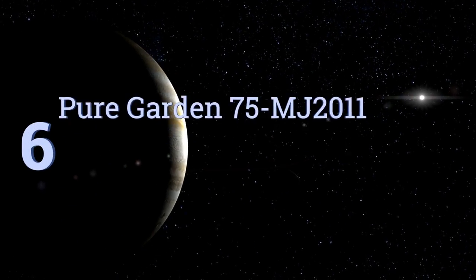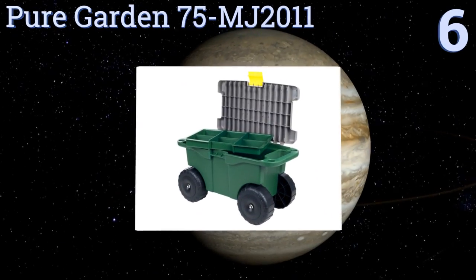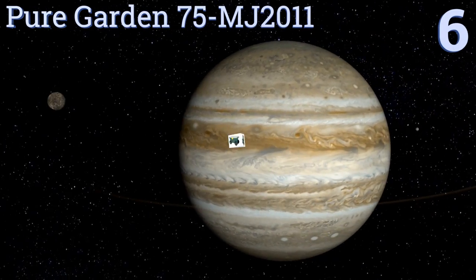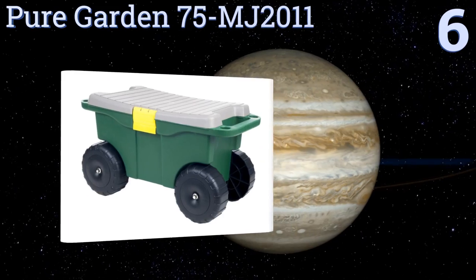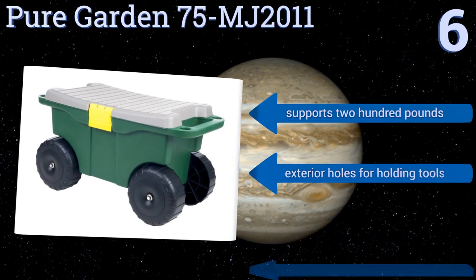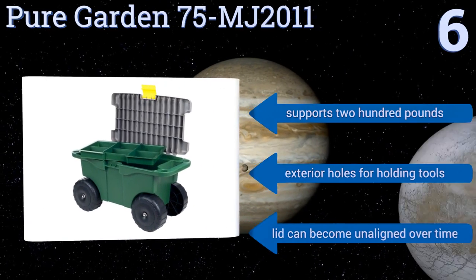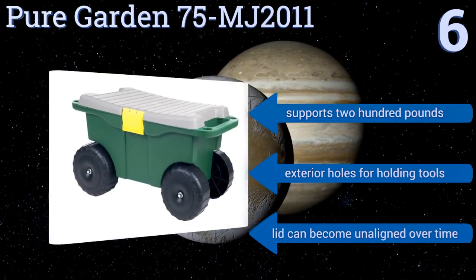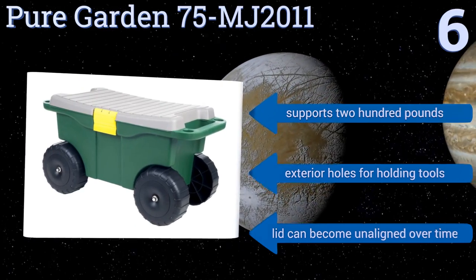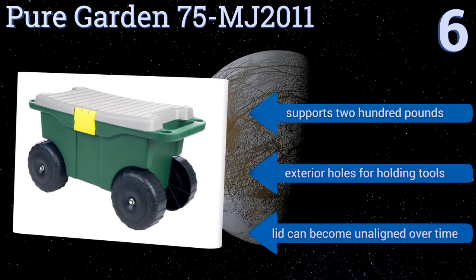Moving up our list to number six, keep your tools and supplies neatly organized in the Pure Garden 75-MJ2011. It has a large storage area and a removable tray with a locking lid that doubles as a seat. It's also water resistant so you can store it outside without worrying about leaks. It supports 200 pounds and has exterior holes for holding tools, however the lid can become unaligned over time.